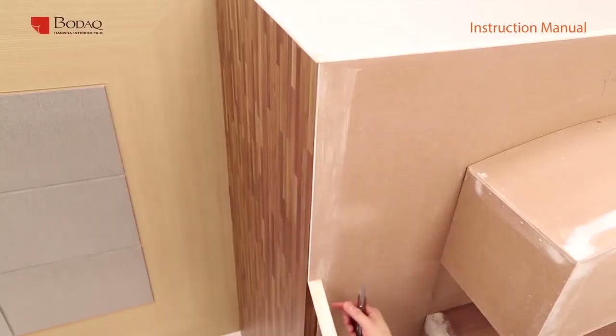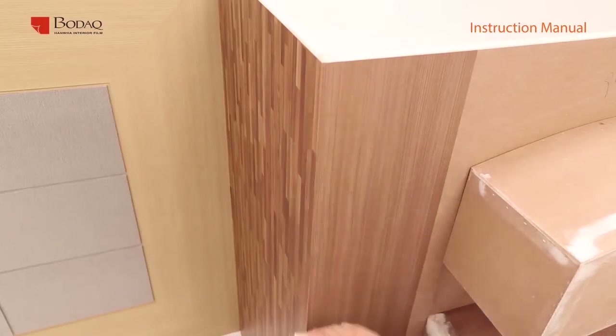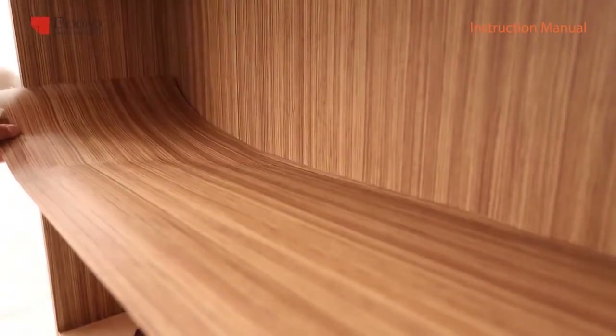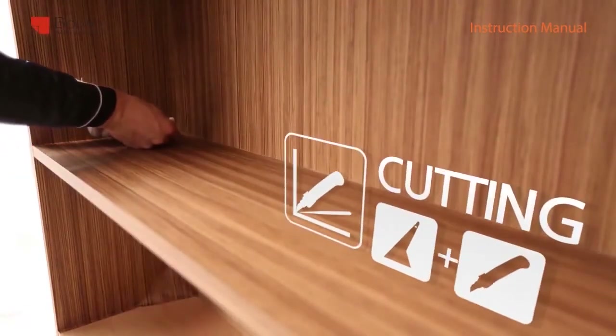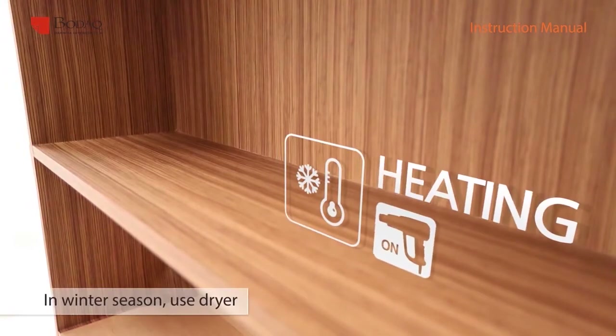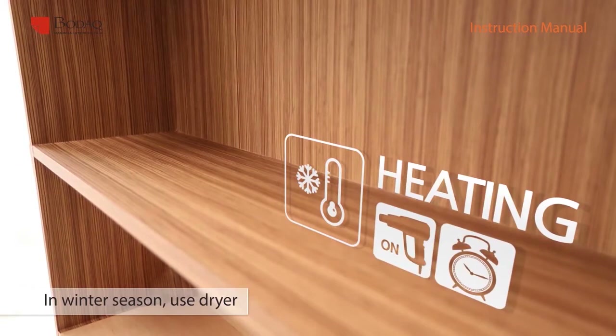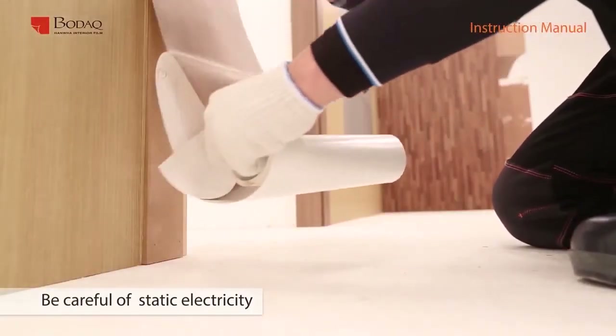After applying film on part of the edge first, apply the rest of the sheet along the edge direction and trim any extra remaining parts. For the inside corner, apply film to one part of the inside corner and squeeze it to the opposite side, then trim extra film strips with a cutter. In case of low temperature, which makes the film hard to fold, heat up the corner side — but be careful not to heat too long, as it could cause distortion. Try to avoid dust at this moment.